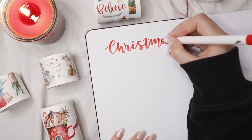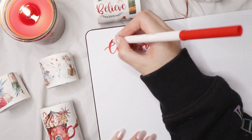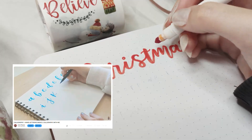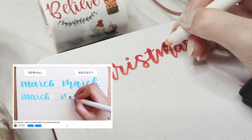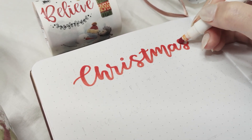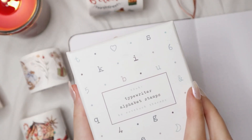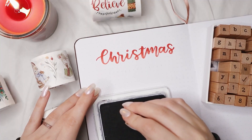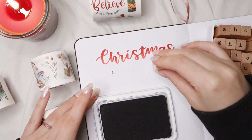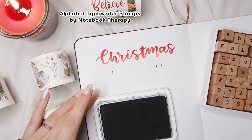Besides giving you ideas for Christmas pages, I'm also going to show you different types of calligraphy that I do. I know a lot of you don't know how to do calligraphy and I have a video on my channel explaining how I do it and how to practice — I'm going to link it below. For this title I did normal calligraphy with a Crayola Super Tips. These markers are really affordable and good for practicing calligraphy before you move into bigger pens like Tombows. I did a simple calligraphy with the red pen and then an ombre effect on the letters, going darker to lighter from top to bottom. For the subtitle I used the Notebook Therapy alphabet stamps in the typewriter style.